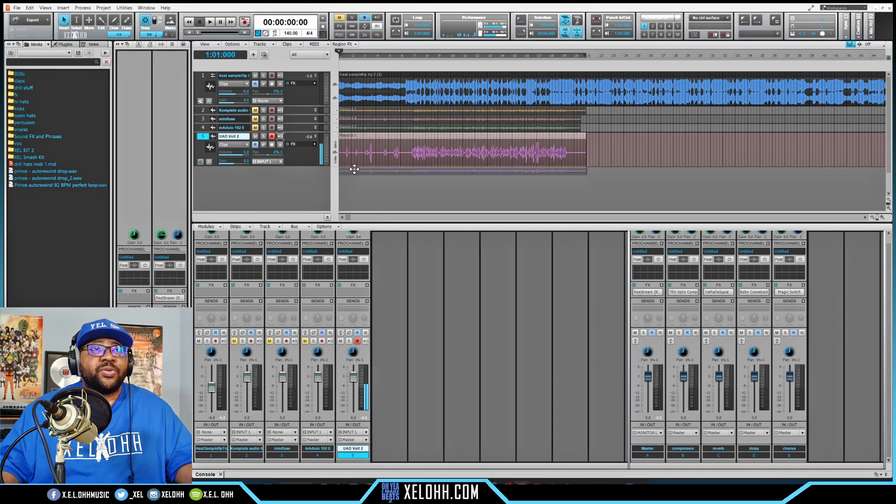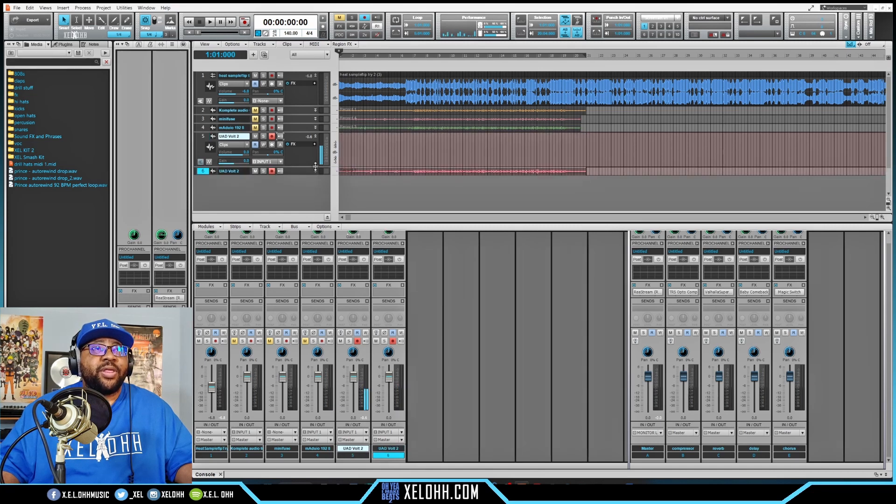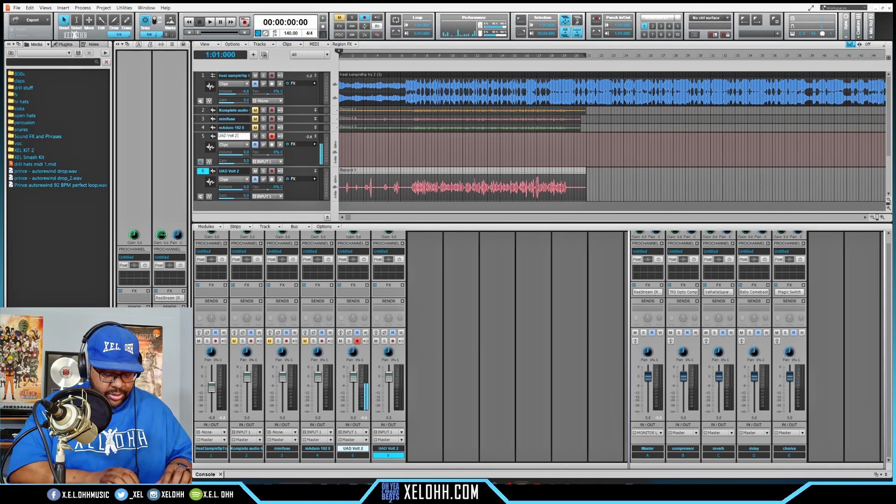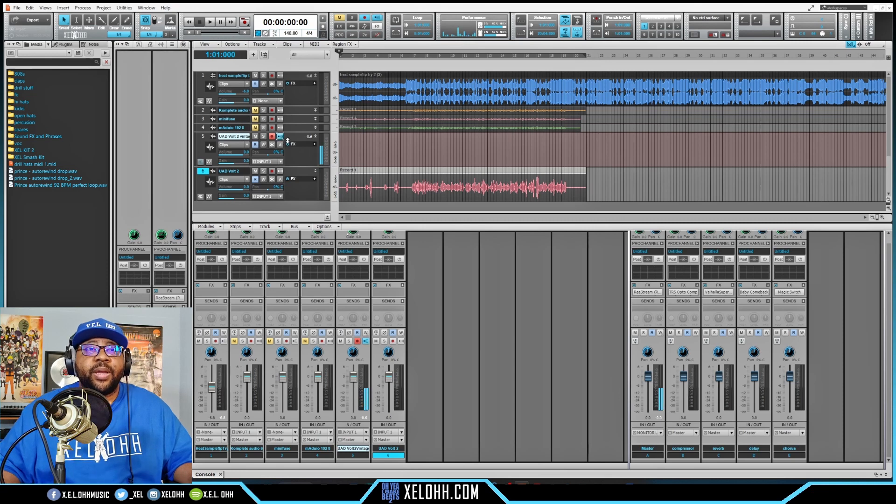I'm going to grab and drag this track down to make another track for that. I'm going to rename this one to 'vintage.' Let's turn the monitoring back on and turn on the vintage setting.